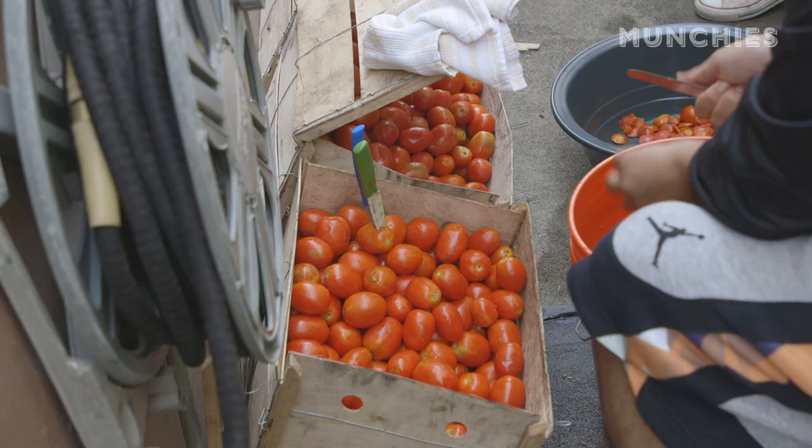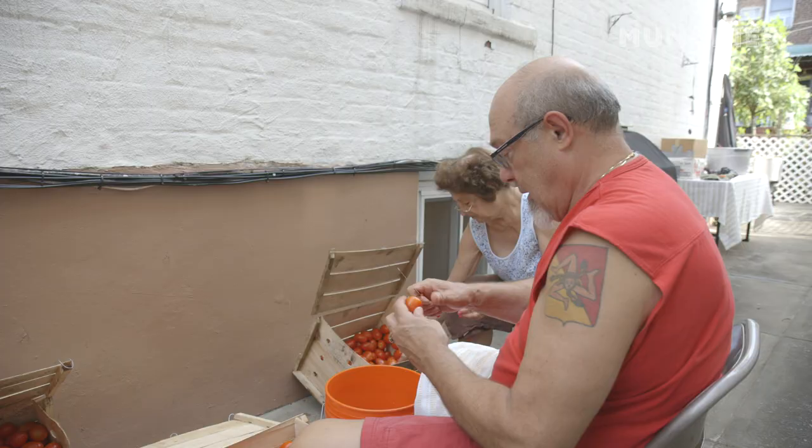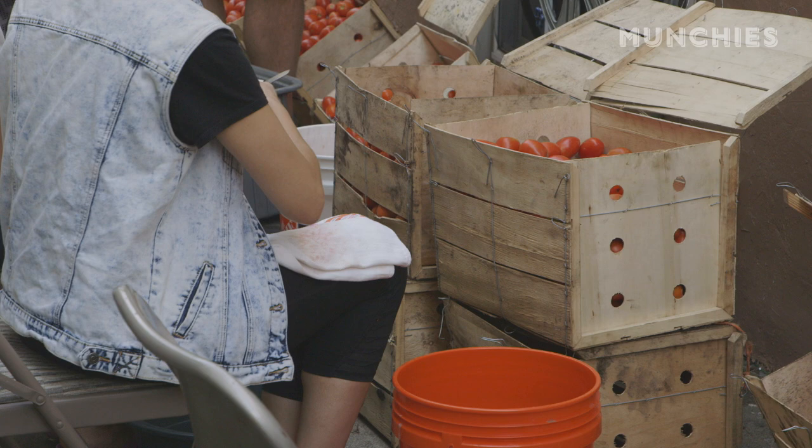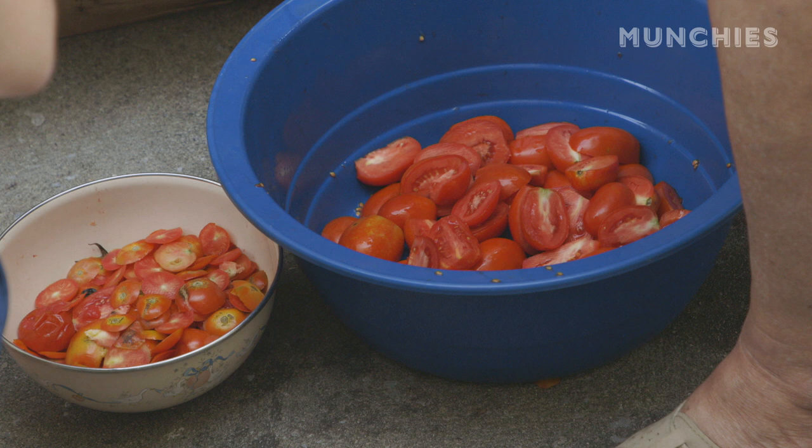These are plum tomatoes, also known as Roma tomatoes. These are the ones that produce the best sauce. They have the most pulp in them. We have 10 bushels of tomatoes — each bushel is 60 pounds — so we have 600 pounds of tomato.